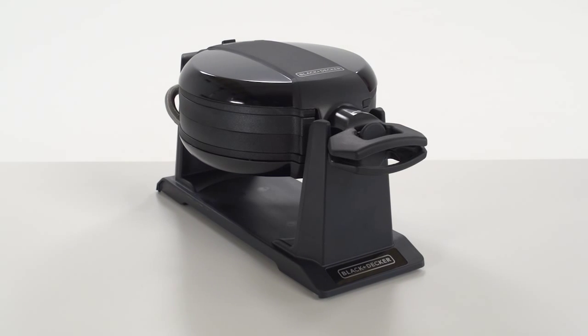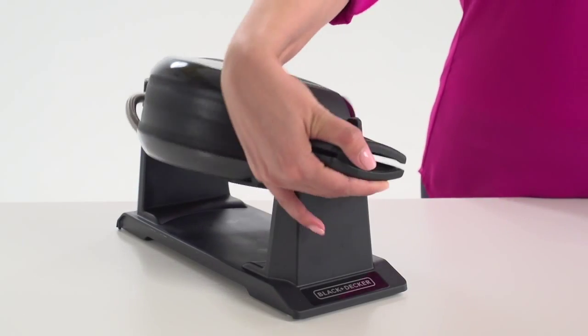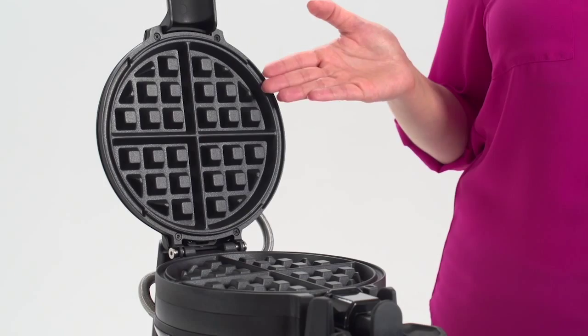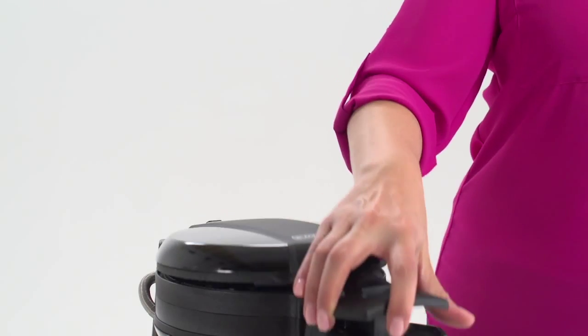The Black & Decker Double Flip Waffle Maker cooks your family's morning meal in half the time. Two sets of double-sided waffle plates allow you to cook two delicious waffles at the same time. The rotating cooking system makes perfectly fluffy waffles every time. Non-stick deep grids effortlessly turn out waffles with plenty of room for your favorite toppings.